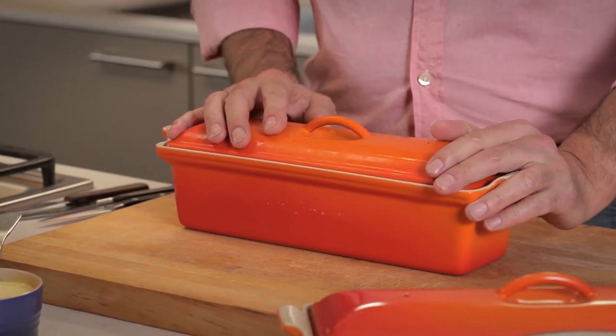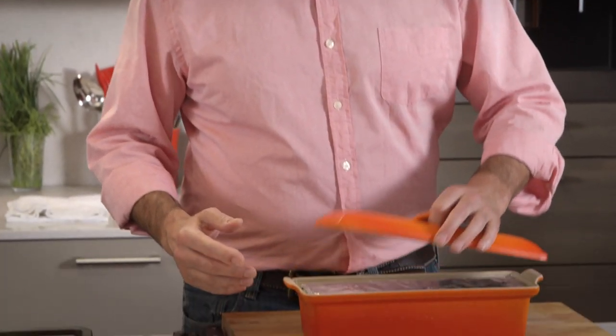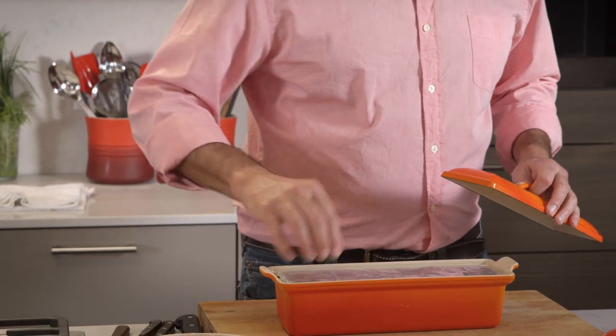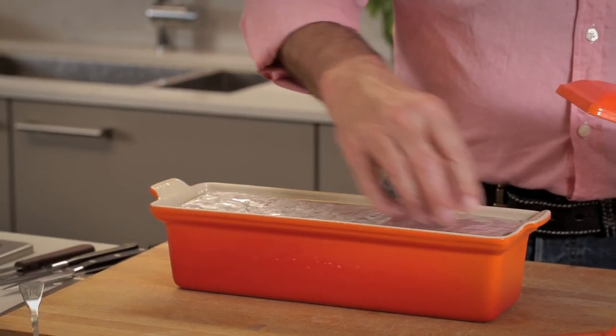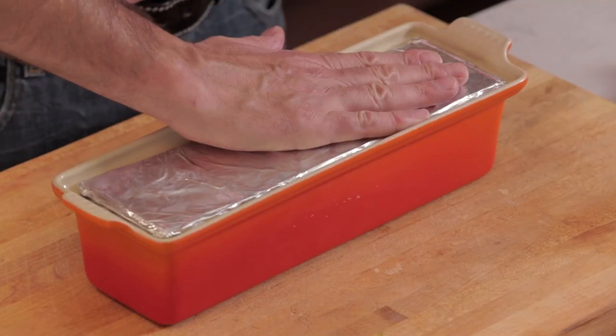Here is my finished terrine. I cooked it in the oven for about an hour until it reached 135 degrees, then removed it and let it cool. When I could handle it, I pulled it out and let it come to room temperature before putting it in the fridge. I did an optional extra step: I put a piece of cardboard on top covered with foil and placed some tomato cans on top. It helps make a more even texture throughout and makes for a better presentation, but it's optional.